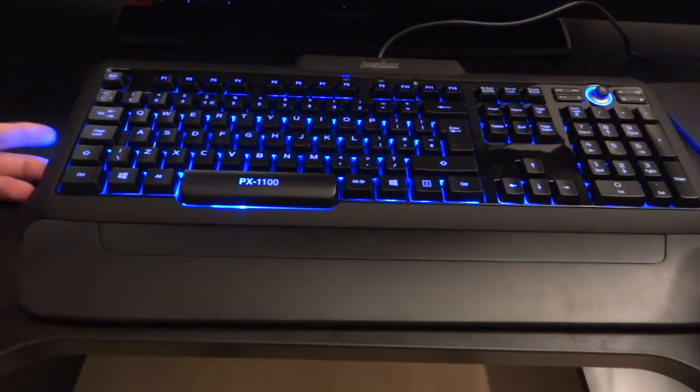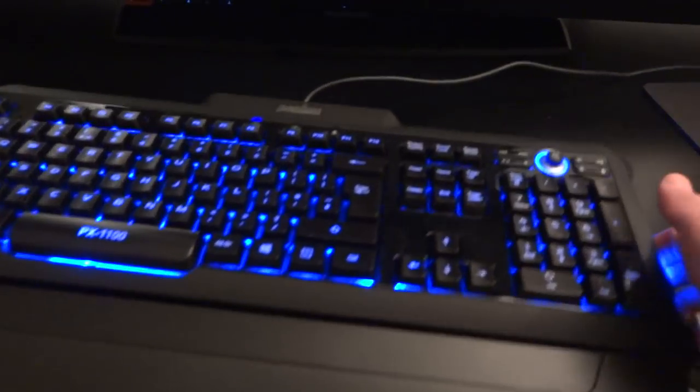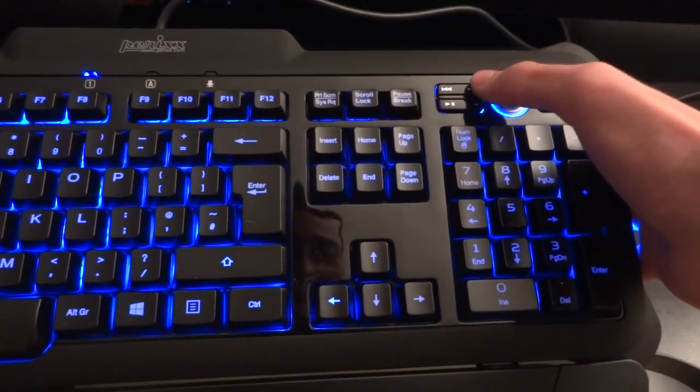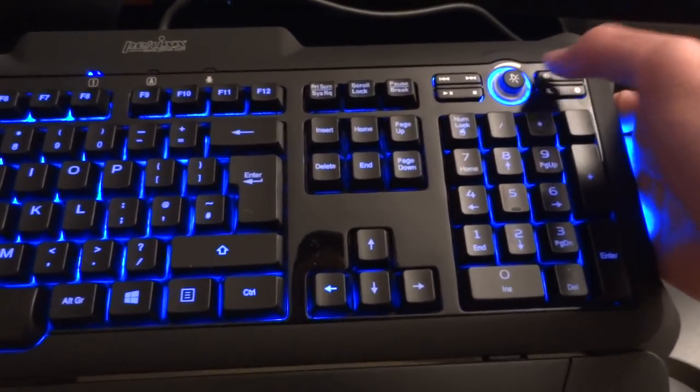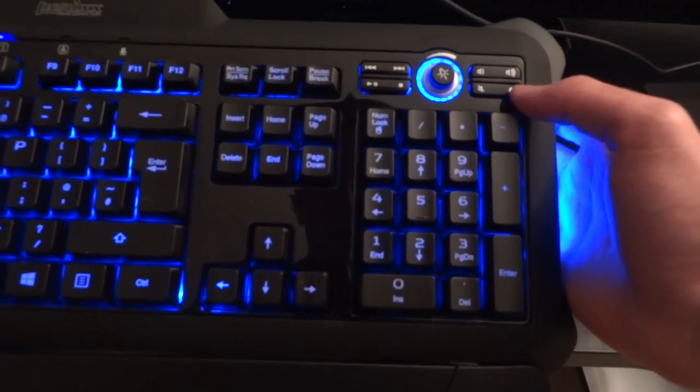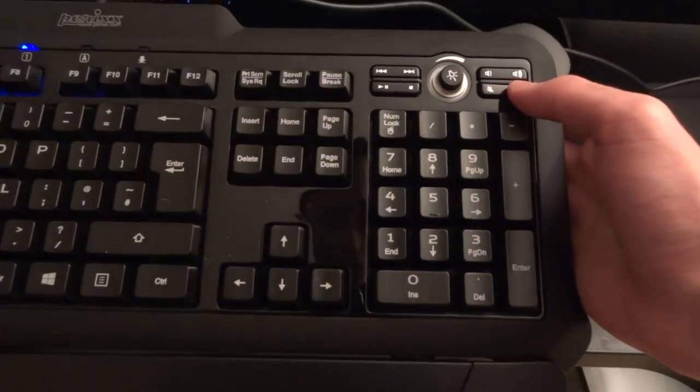This keyboard also has some additional functionalities. On the right-hand side, you've got media controls: play, pause, skip, previous, volume up, volume down, and mute. And the dial on the right switches between the different backlight colours.